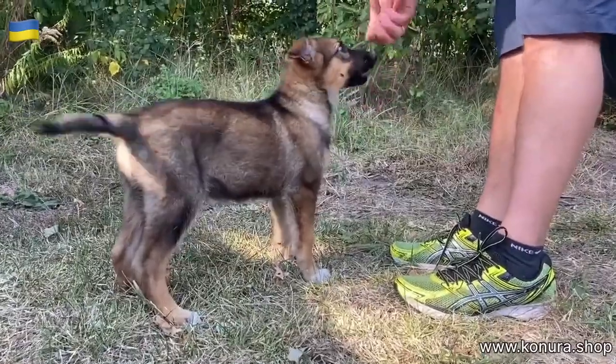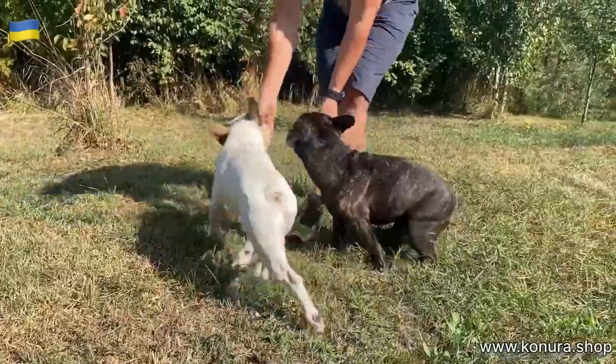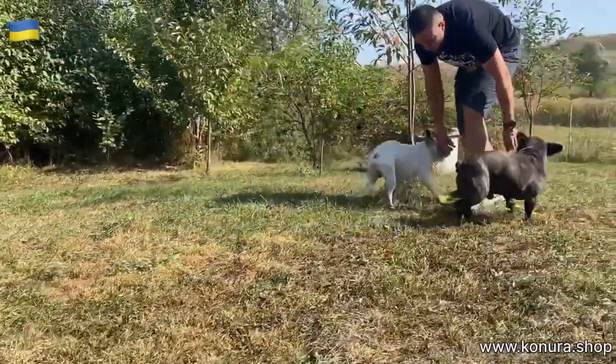It can be at home, it can be on a walk, it can be during training, it can be for socialization, it can be to incite good behavior, it can be to distract or to switch the dog to something useful. For quite a long time, we only feed the dog from our hands.